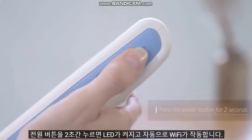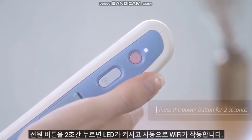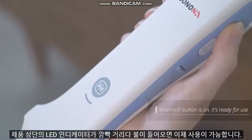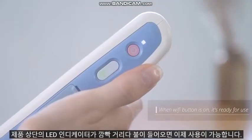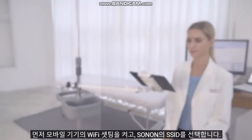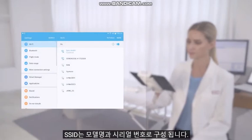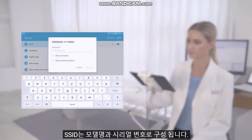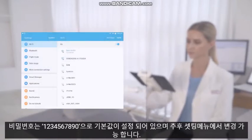Press and hold the power button for about 2 seconds to turn on the device and it will automatically activate Wi-Fi. The LED indicator on the top of the product is now blinking and is ready for use. First, go to the Wi-Fi settings on your mobile device and select the SSID. The SSID is named by the model name and serial number. The default password is 1234567890 and can be changed later in the settings menu.